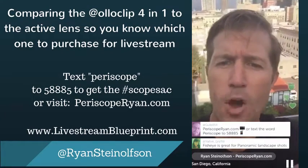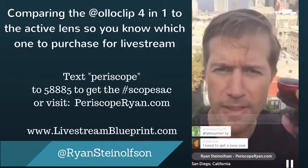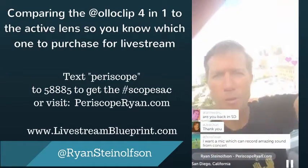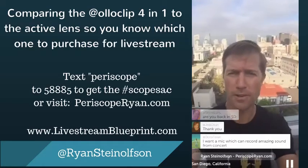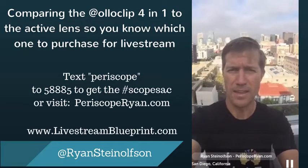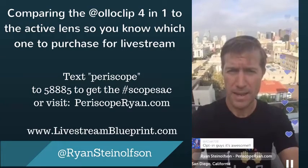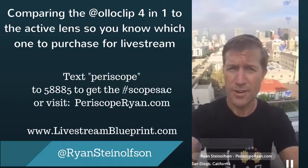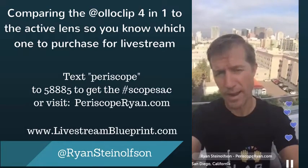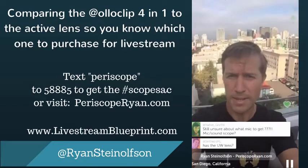Go to PeriscopeRyan.com, or text the word Periscope to 58885, and you'll be opted in and get all the links. I'm going to add the video to that page. If you actually use the coupon code when you go to Oloclip and buy your lens — if you use the coupon code Livestream2015, I negotiated this with Patrick — you get free shipping in the U.S. and $6 off internationally. So for international viewers, you can go right directly to Oloclip via the link at PeriscopeRyan.com.